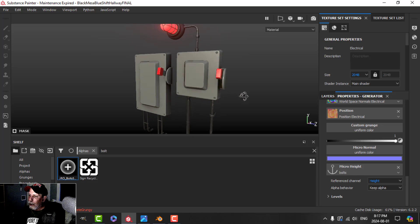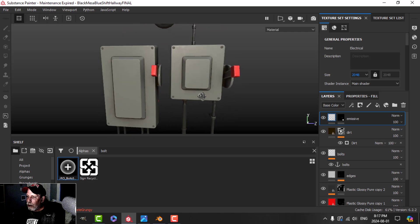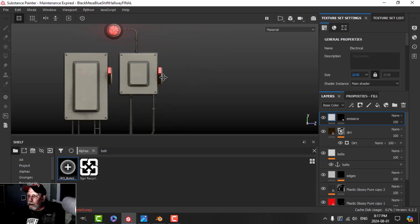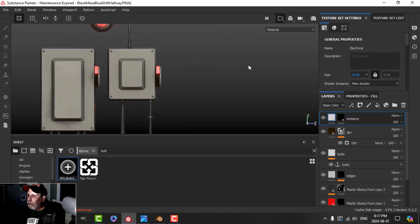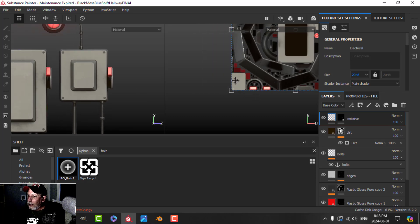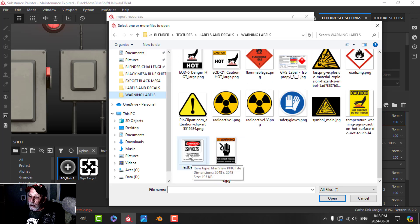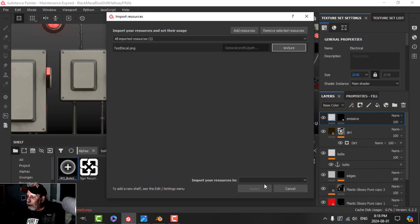That leaves us with just the decal. The thing about decals is that sometimes you'll bring in a PNG and get a gray border around it. I'm going to open my UVs as well — they're not pretty but they seem to be working. This face here corresponds to this face on the model — I'll keep that in mind. I'm going to import a PNG decal I made, called 'test decal', and bring it in as a texture into the current session.